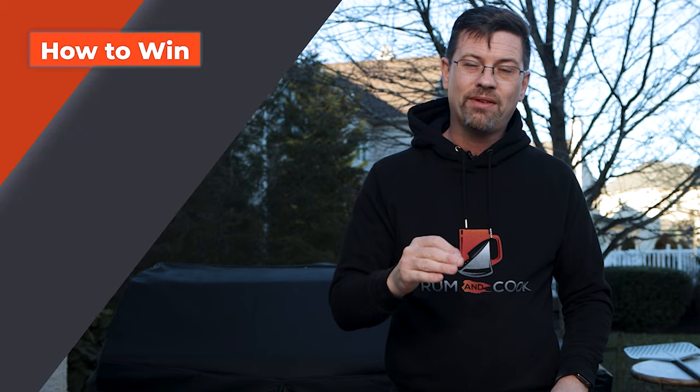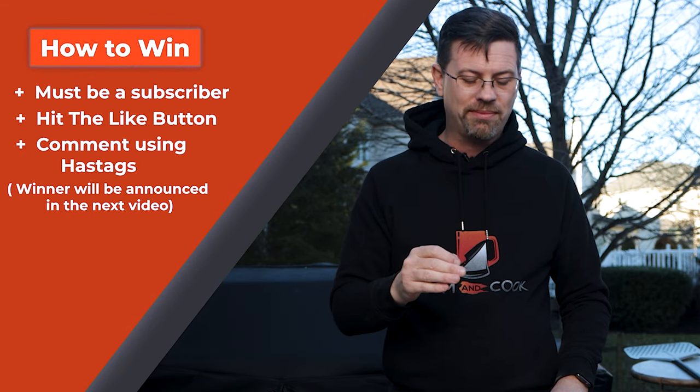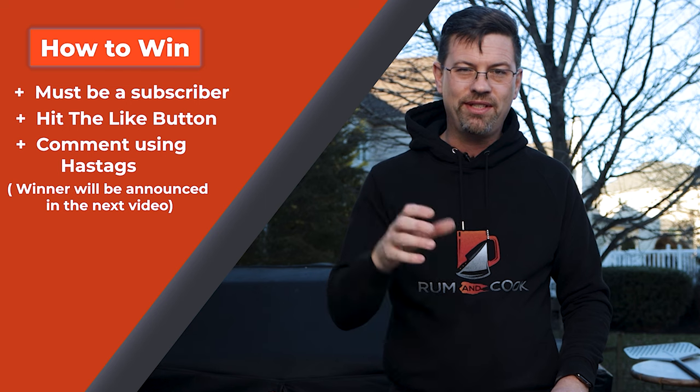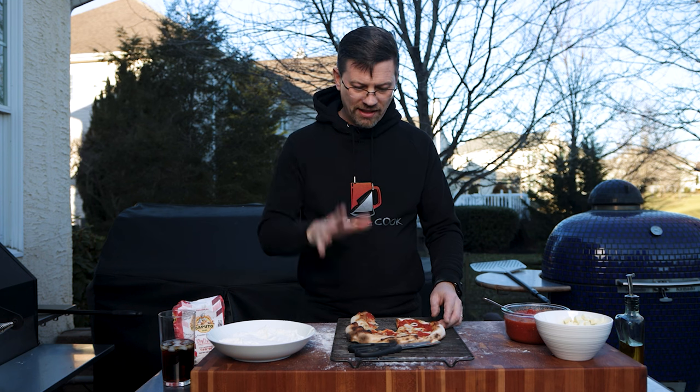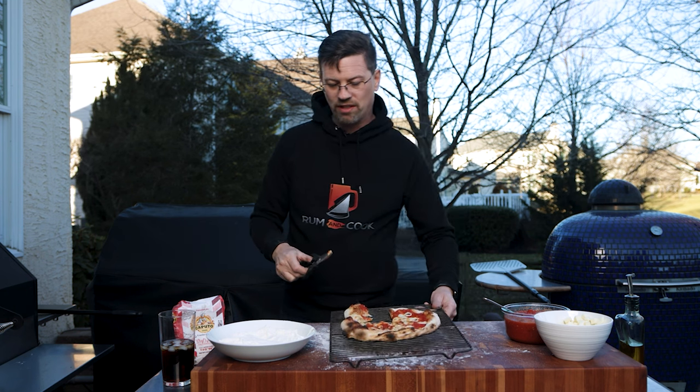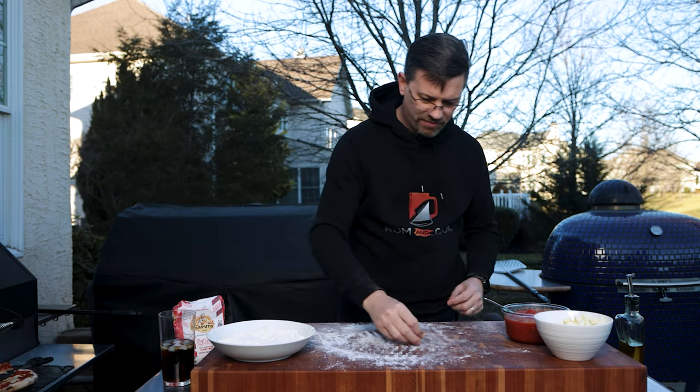Quick note — in 2023 I'm doing a contest every single video. At the end of the video I'm going to give you two hashtags. All you've got to do is be subscribed to the channel, like the video, and use those hashtags in the comments to get entered. I'll announce the winner at the end. Let's put this pizza aside and get one on the Yoder — that first one will probably go to my wife.